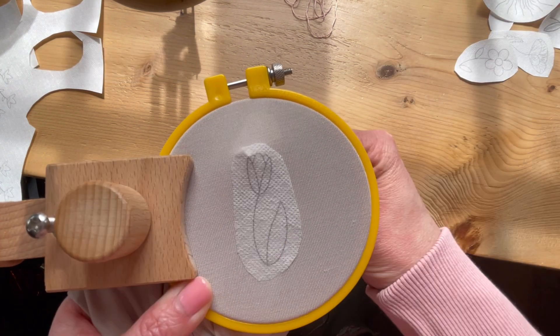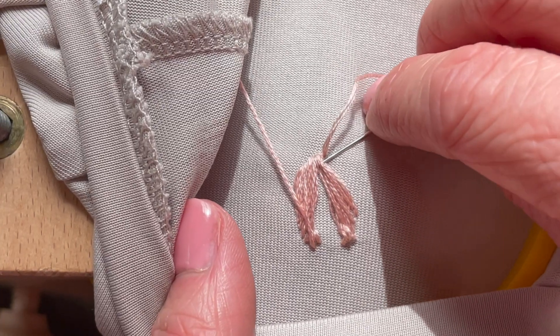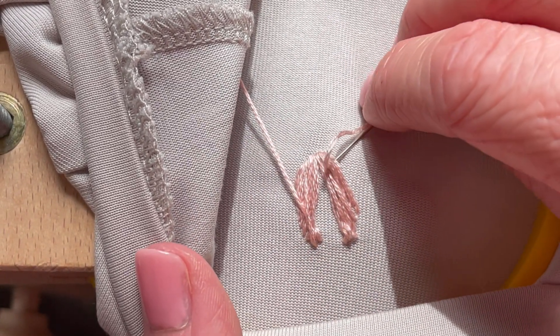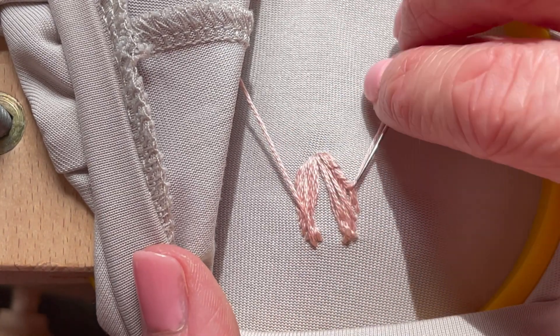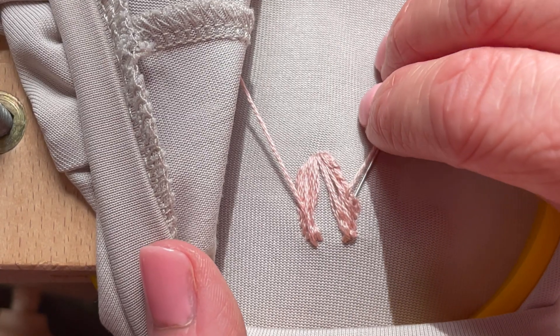Now I can come up through the back and start my stitching. When I'm done, I'm going to do a typical tie-off method by just weaving underneath my existing stitches in the back, working up my piece so that I don't add bulk into any one specific area. But I'm going to weave underneath more than I would normally.